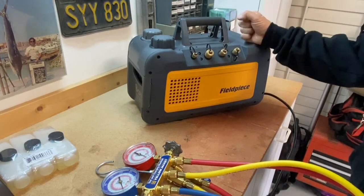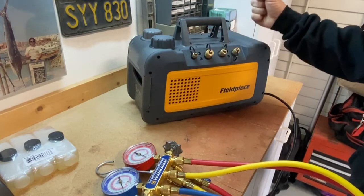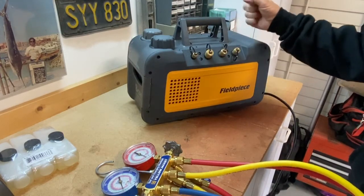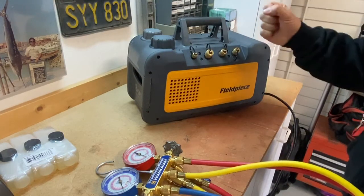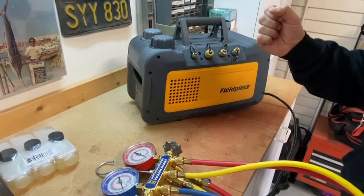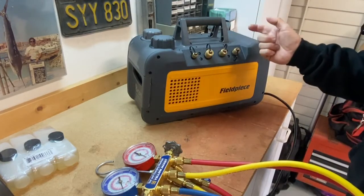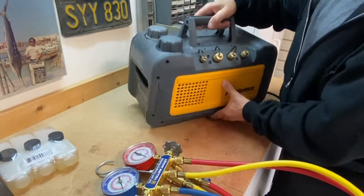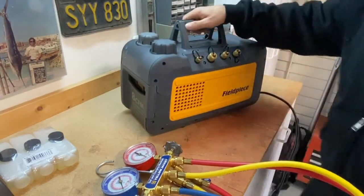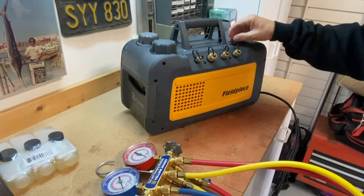There are a couple factors you want in a vacuum pump. One, you want it to do a good job — pull a good, deep, solid vacuum, first and foremost. Second, you want it to be as small and as light as possible. This thing has got to sit on your truck. You've got to get it up on roofs, drag it around to the back of houses. You don't want it too heavy, but you want it to do the job — kind of a trade-off.